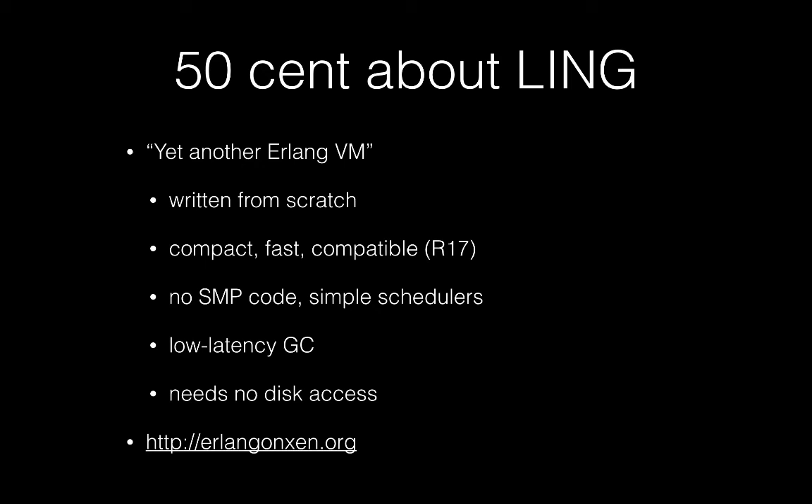Our VM is optimized for very low startup latency — it usually starts in tens of milliseconds — and we paid a lot of attention to minimizing the jitter caused by garbage collection. Lean doesn't need access to disk; it may start without access to a block device. This is another big difference.